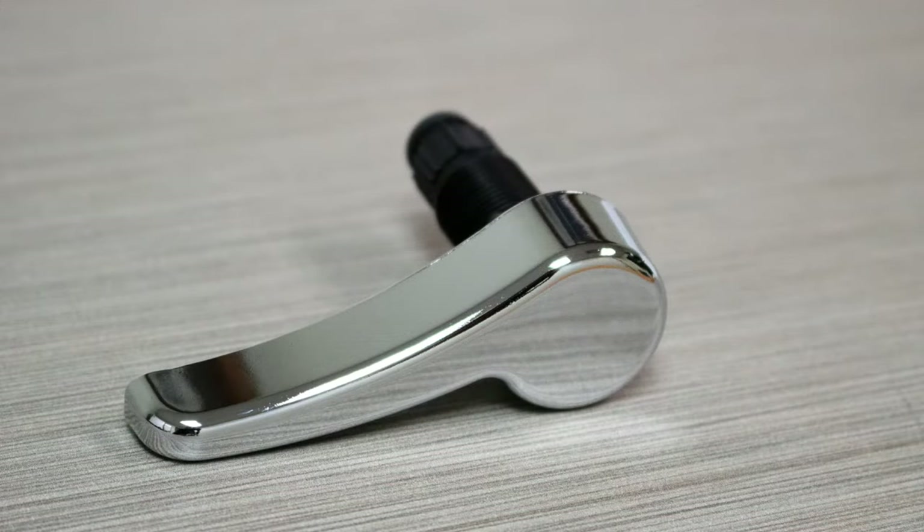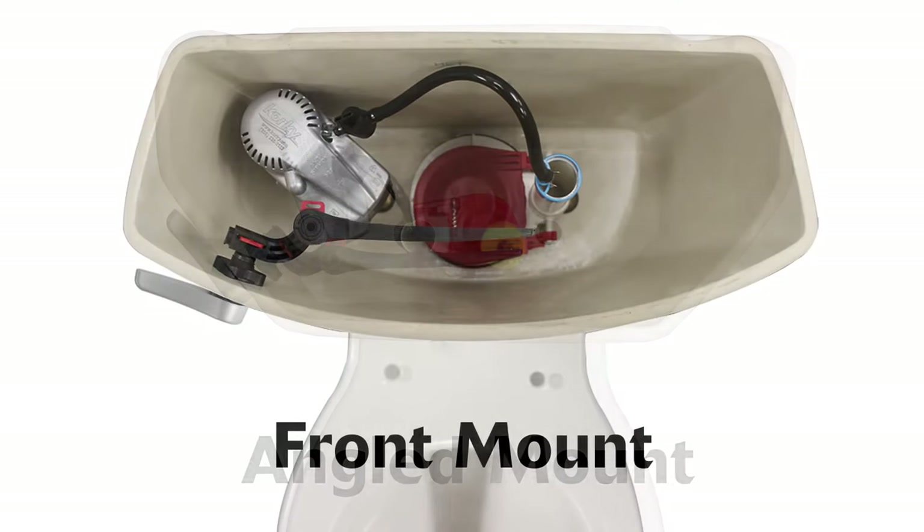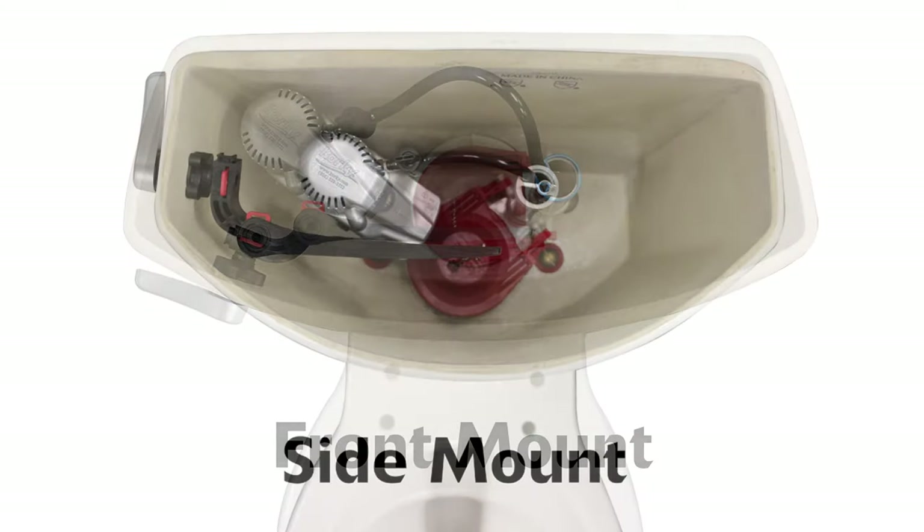The handle can be mounted in various ways: angled mount, front mount, and side mount.